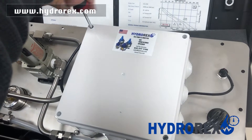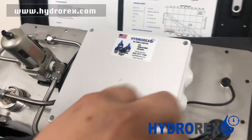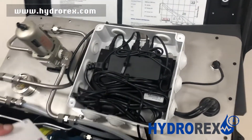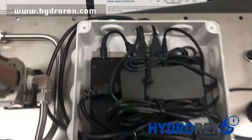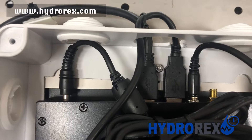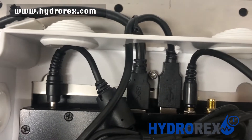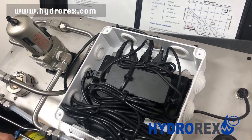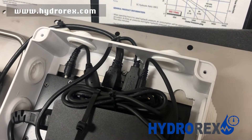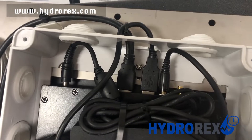Now we're going to show you the inside of the electrical box to give you an idea of the components. If the digital chart recorder is not functioning or there's no power to it, always make sure your connections are properly connected. Improper function can be caused by excessive movement from transportation, so always check connections first before contacting service.